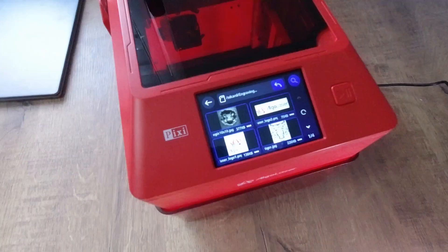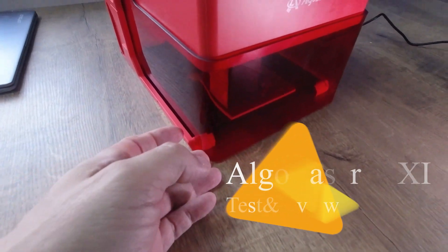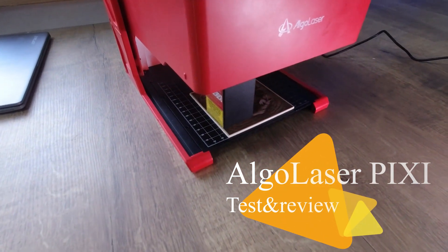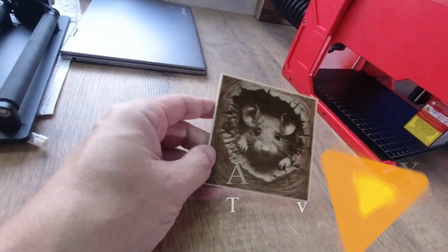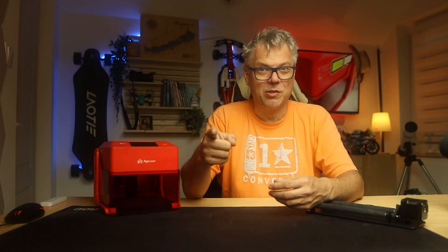In this video I will of course introduce the machine, demonstrate the application, and showcase the operating system on the machine. Obviously I also tested it a little, so you'll be able to see it in action. Stay with me!